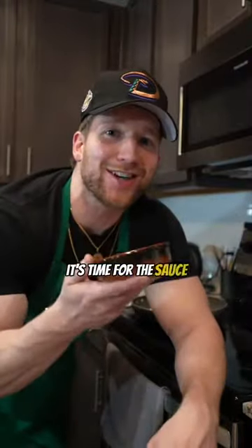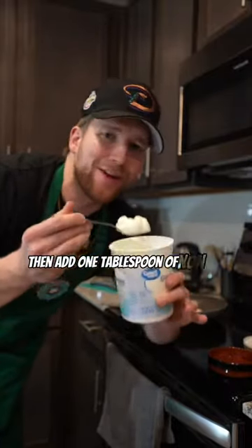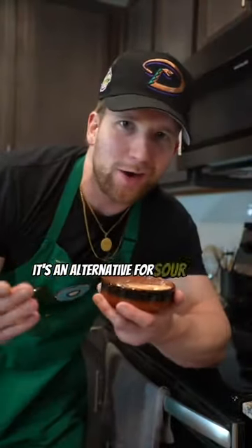As that's going, it's time for the sauce. In your dish, add two tablespoons of salsa — one, two, okay, maybe three. This might be weird, but just trust me. Then add one tablespoon of non-fat plain Greek yogurt. It's an alternative for sour cream, okay?